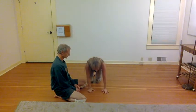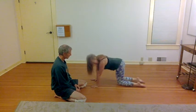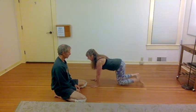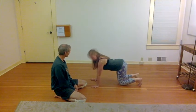For the person who is the bridge, it's important to keep the feet down flat like this rather than up on the toes — just to protect the ankles.